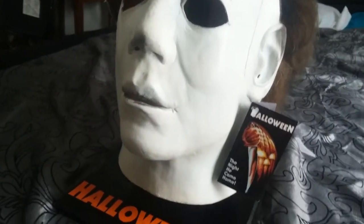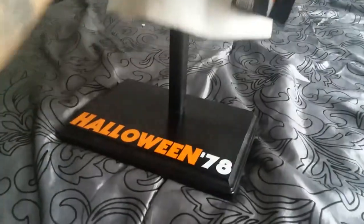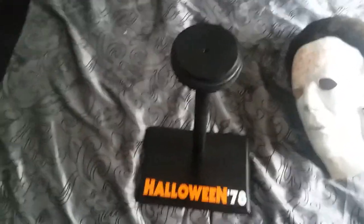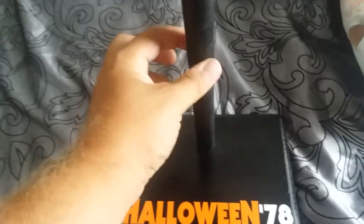I just like getting things that are close to the actual product, so I was happy with it. Right now I have it on a stand — let me show you real quick. I bought this stand off of Etsy — it's an arts and crafts site where they make and sell things. I paid around 20 bucks for it. As you can see it's pretty well crafted: you have the base, a cylinder, and the base where the mask sits.